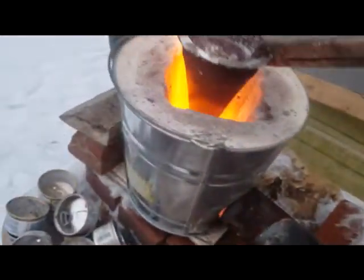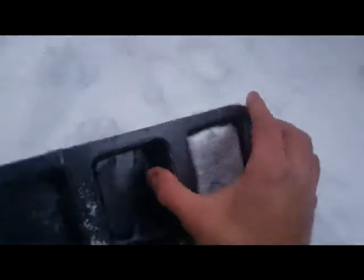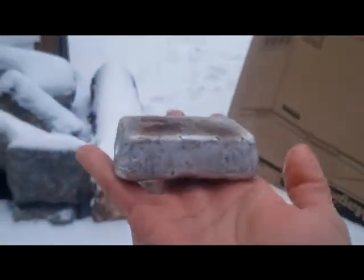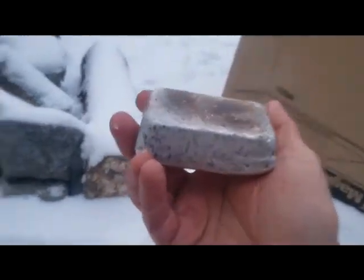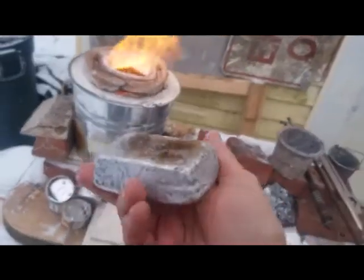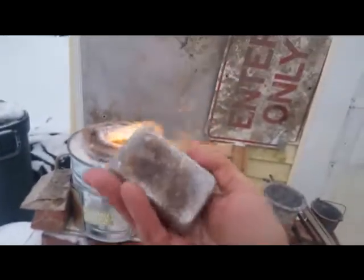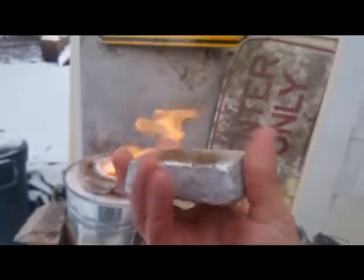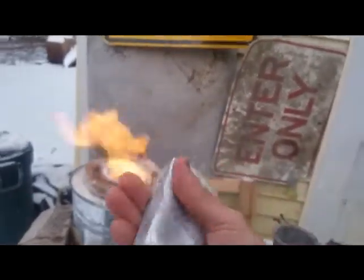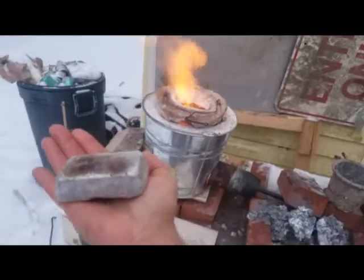Let's get this back in here. Let's check — let's see how this came out. There's a swirl from the bottom. Whoa, this is too cool! Wow, this is really neat. There you have it guys — aluminum bars in your own backyard.